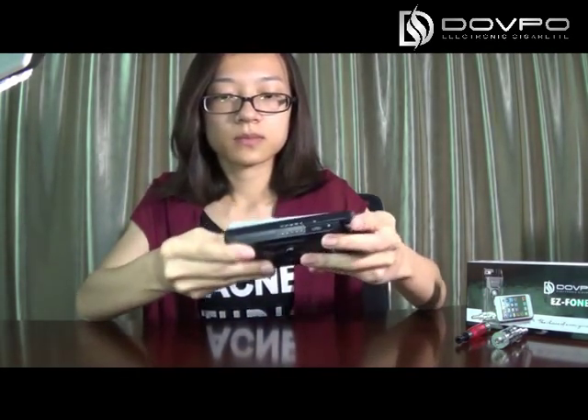This is not just a vapor but also a phone case. Now I will put my iPhone 5 on this vapor — like this. This is the rotate ball bracket. It can make your phone stand by itself. You can watch videos, watch movies, play games, or listen to music.